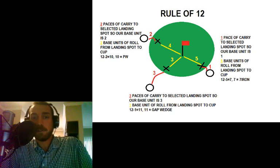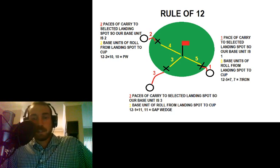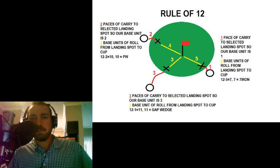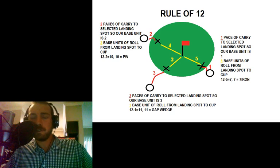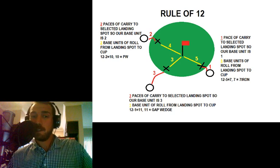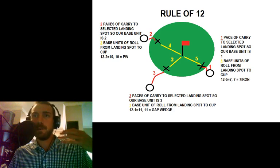Second example on the bottom of the screen: we want to carry this ball three yards. Three is our base unit — you're picking a spot that's on the green, away from the fringe, something you can pretty routinely do without messing up. Pretty much everybody can carry a ball three yards pretty accurately with this chipping technique. Our base unit is three, and then there are three yards between our carry spot and the pin. So three divided by three is one. Twelve minus one is eleven. Eleven gives us the gap wedge. If ten is our pitching wedge, then going one more would be gap wedge.